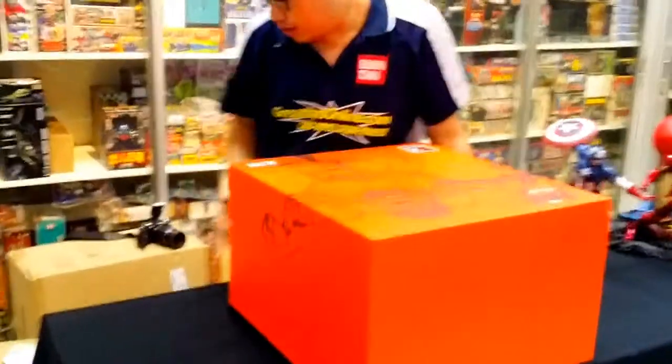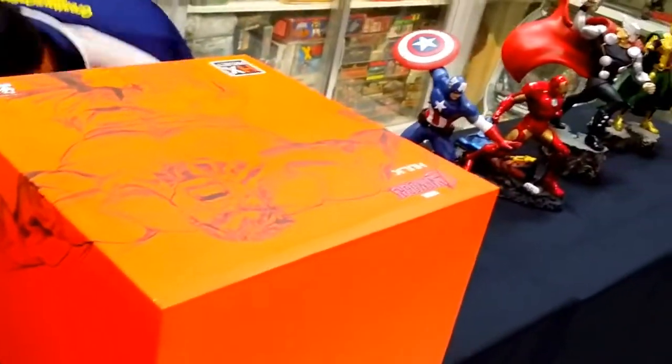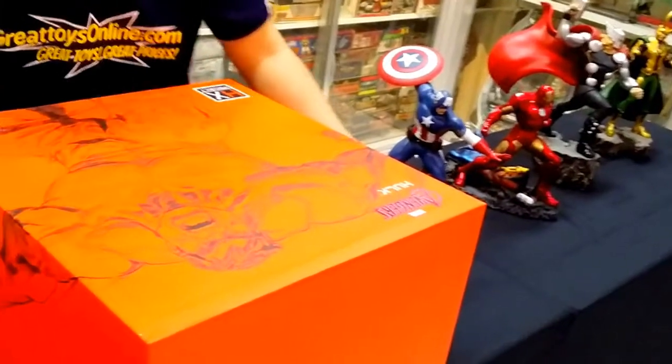This statue is very heavy — the item weighs 11.7 kilograms gross weight.